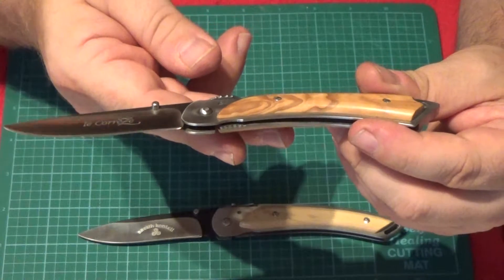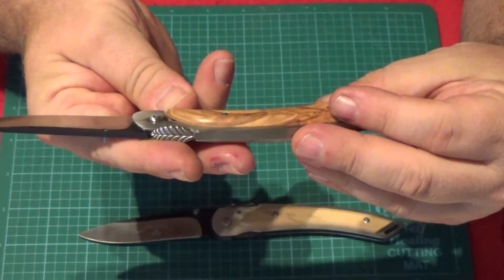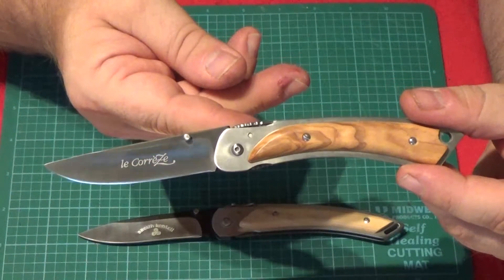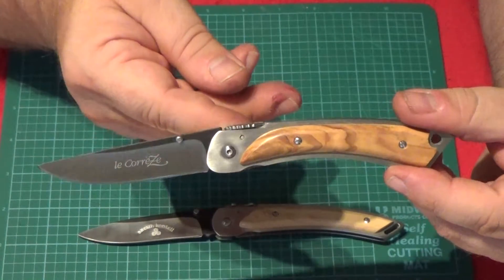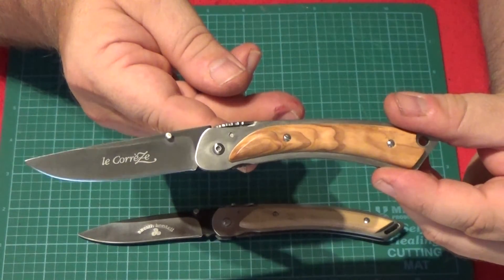Again, it's a nicely made knife and not terribly expensive. Knives in France are typically handmade with a lot of hand work in the manufacturing. So you're getting a lot of work in the knife for not a lot of money.